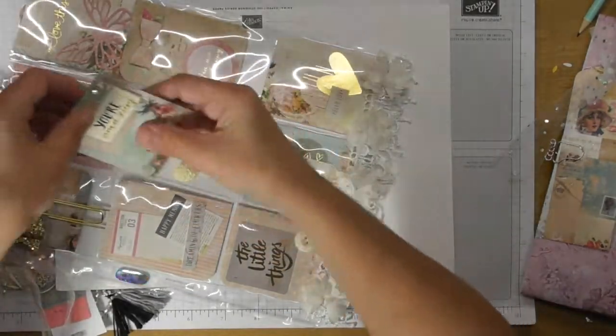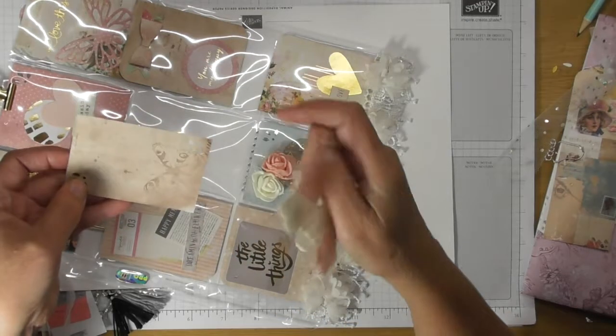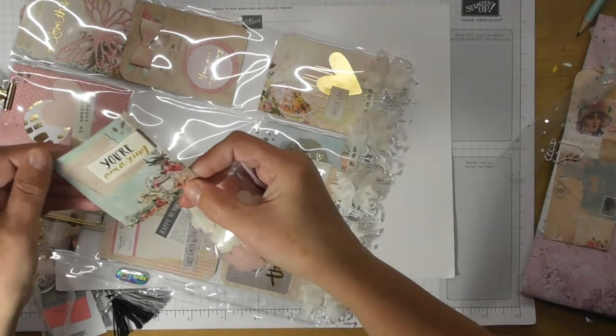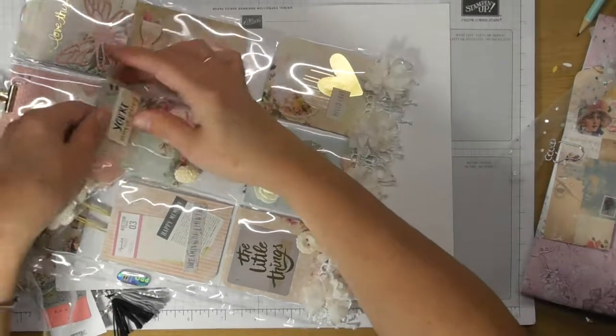I don't think I'm ever going to take anything out of this to use. This one has some beautiful little felt flowers with little buttons in the middle, and that one has a little foam sticker that says 'You're Amazing.' The papers Danielle has used are absolutely gorgeous — they have so much detail that you don't really have to do anything else.